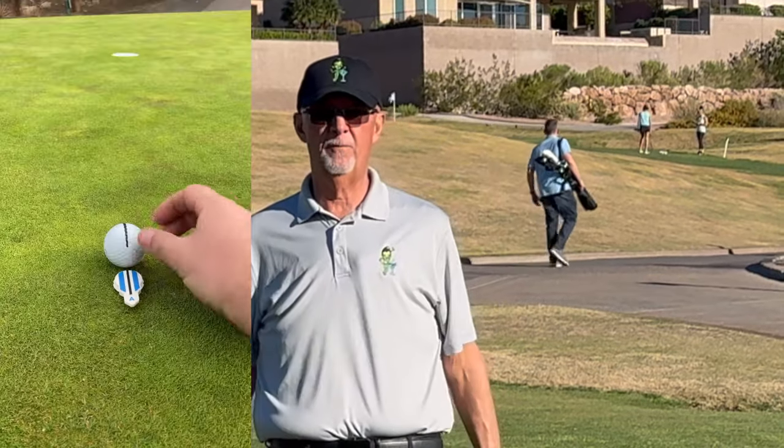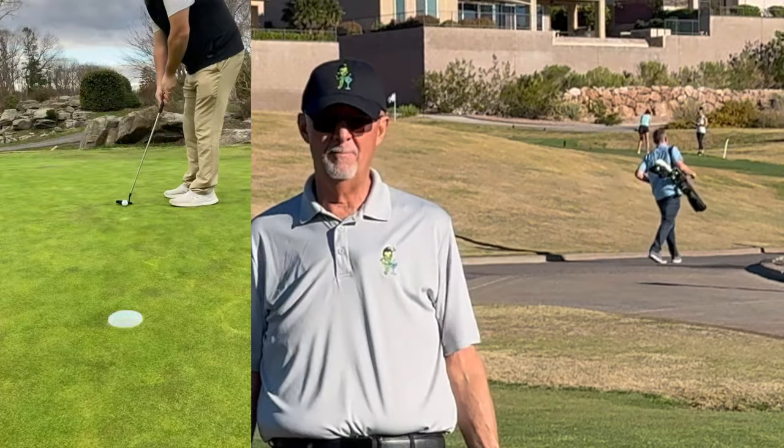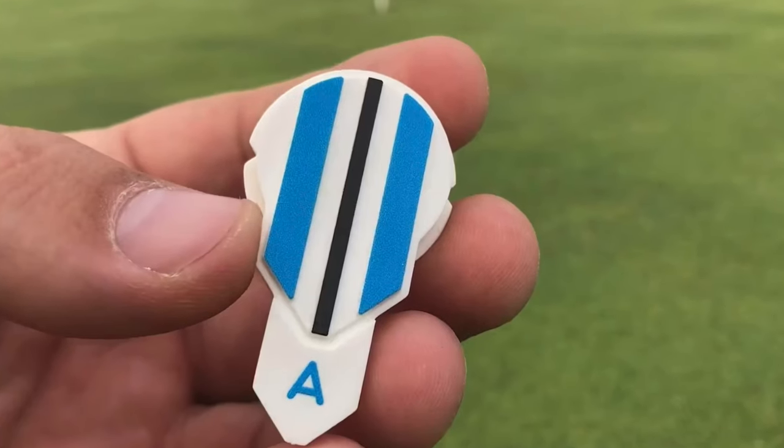Quick review today on a product that will help you line up perfectly on every putt and make a lot more putts. It's called Alignment Ballmark.